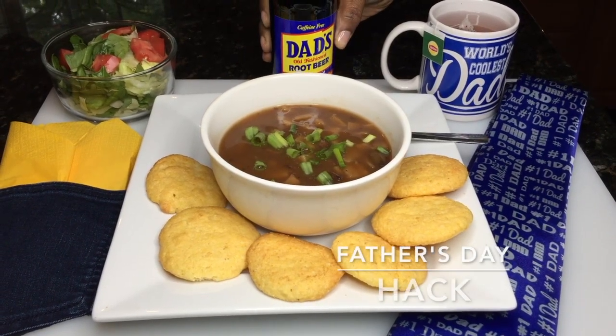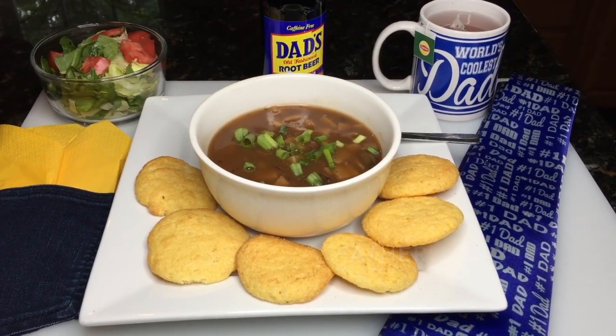Hello, this is Ralphine Childs with my Father's Day Hack. Go ahead and subscribe for more creative ideas.